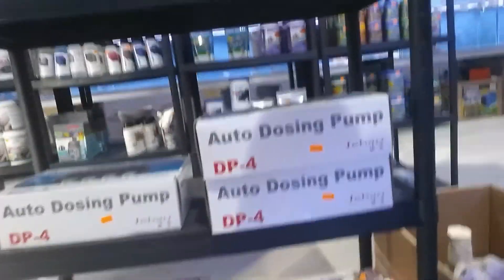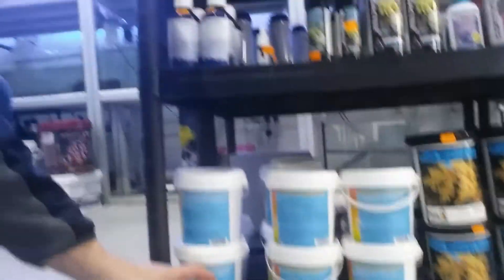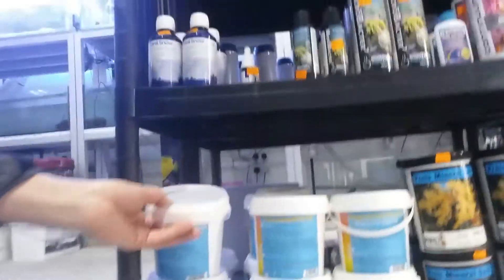I use a Diltek calcium reactor, but there are various brands out there you can use for calcium reactors. You can also use dosing pumps — they're on the shelf here available to pick up. And with dosing pumps there's a range of different salts that you can use.